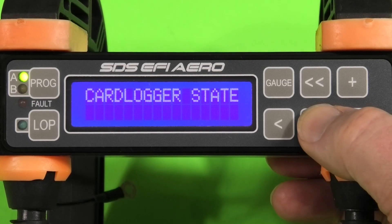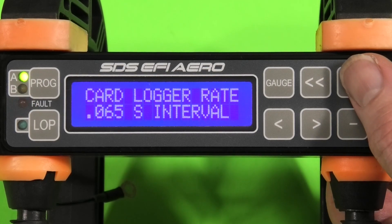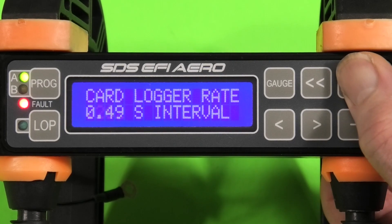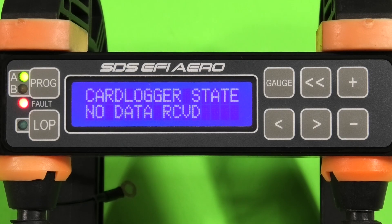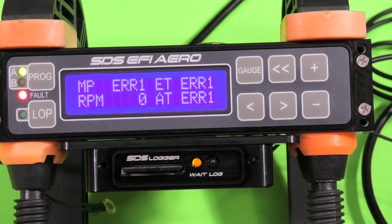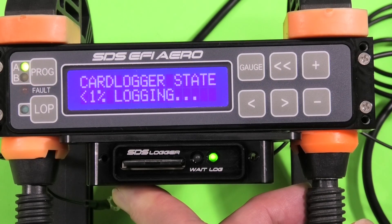The card logger status windows show you what the status of the card logger is. In these windows you can select the card logger rate — there are six different ones: stopped, 0.065, 0.262, 0.49, 0.98, and 1.96 seconds. This window shows that the logger is logging; this window shows that the card is not receiving any data. The logger is mounted just below the programmer. When the amber LED is on it's not logging; the screen indicates it's logging when the green log light is on, also confirming that.